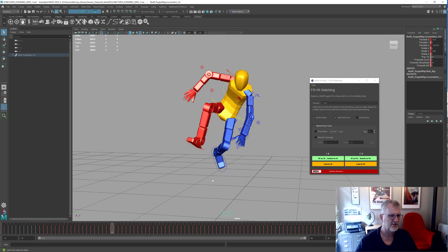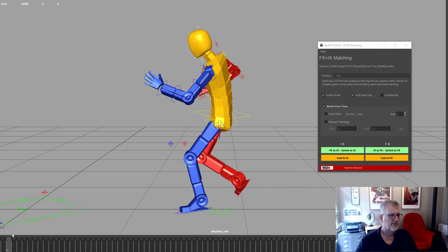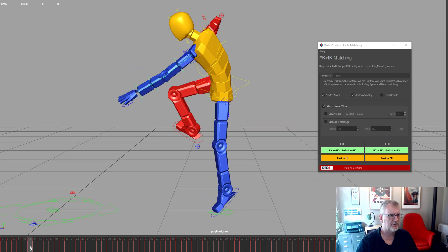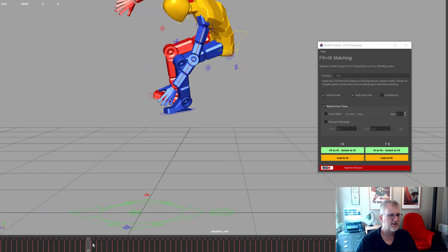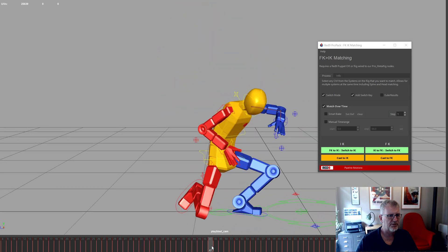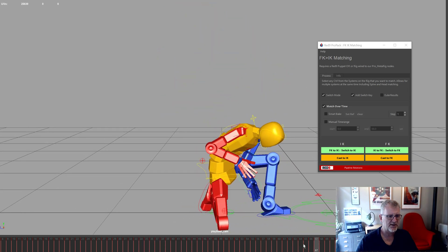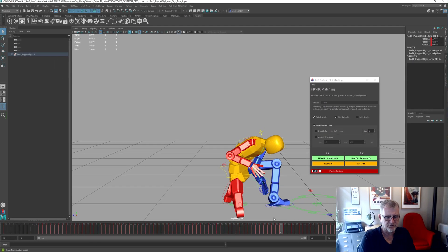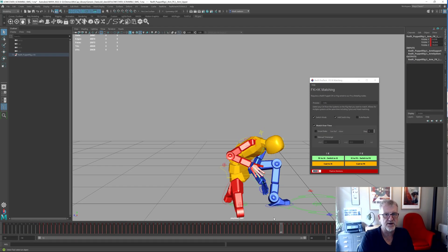Let's set the track again so we can see this in a little more detail. There's the FK, and at that point it disappears to IK and comes back to FK, and goes back to IK, and back to FK. In order to switch that previously, what we'd have had to do was match the parts where we switched to FK and then switch that to IK so it matches the rest of the systems — which is a bit of a pain because you've got lots of switches going on.